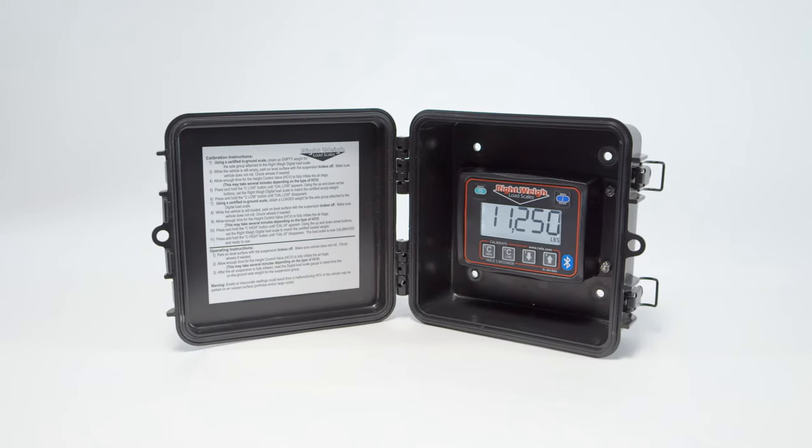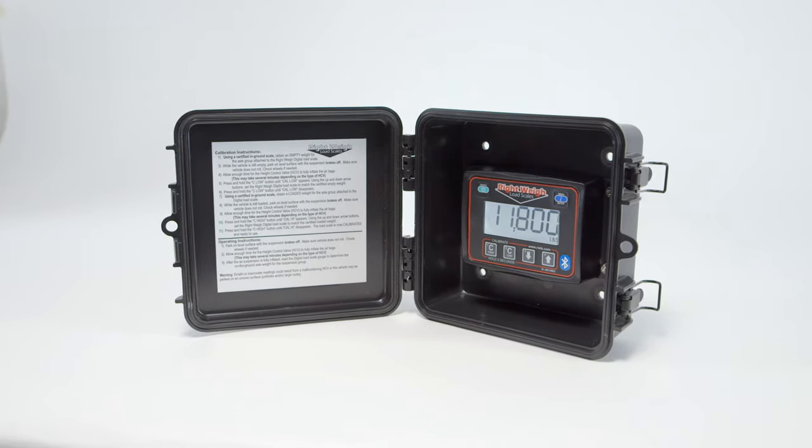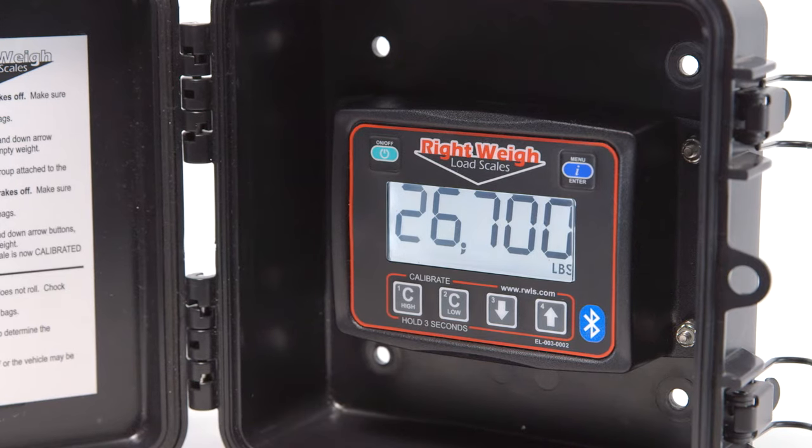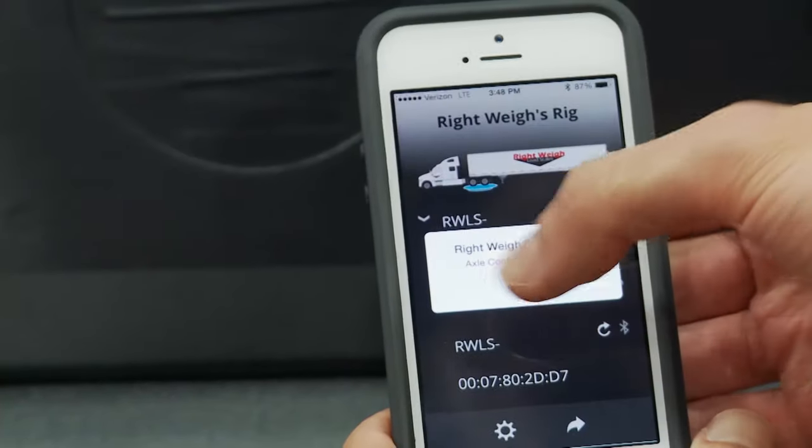Our Exterior Digital Load Scale is compatible with most tractor and trailer air suspension configurations and has an easy-to-read digital display. You also have the option to choose the Bluetooth connection model to view your weights on your smartphone with our app.